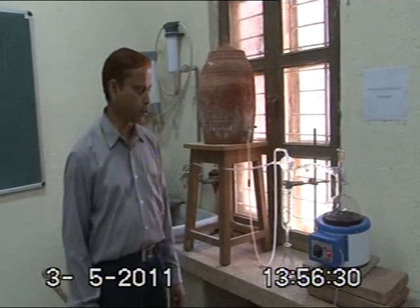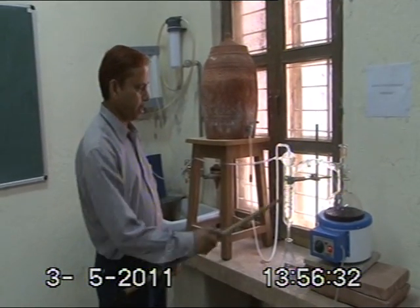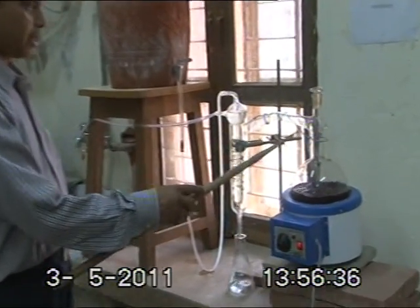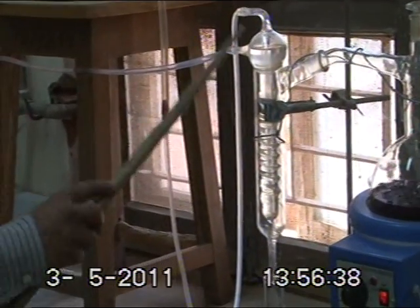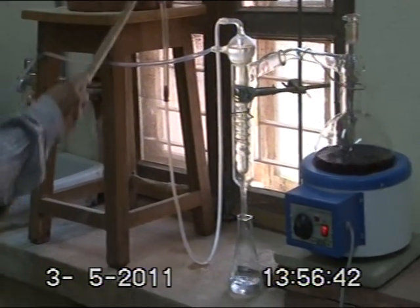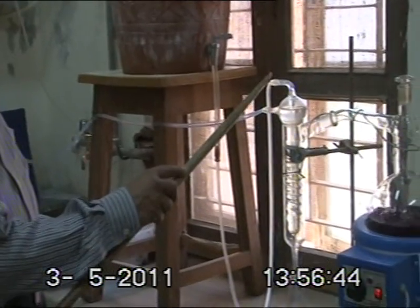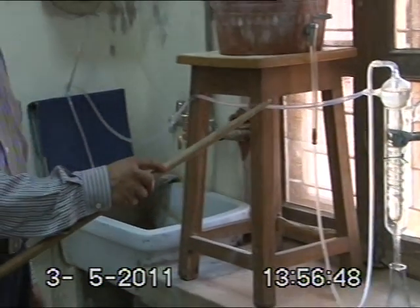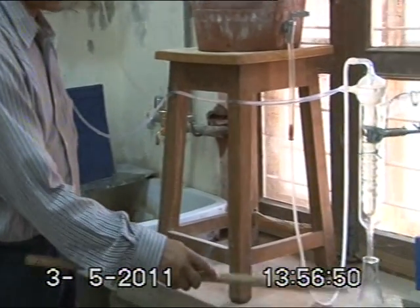In most laboratories and industries in the world, during the process of making distilled water, the water that is boiling here produces vapors. These vapors are condensed in this condenser tube. The cooling water enters through this inlet tube and leaves the condenser tube through this outlet tube. This is the way distilled water is made.